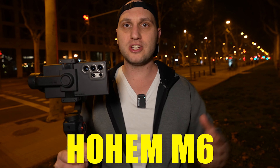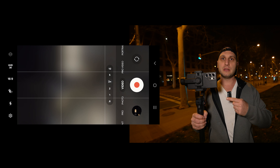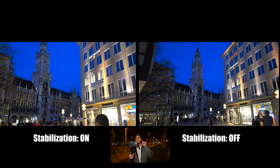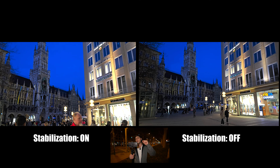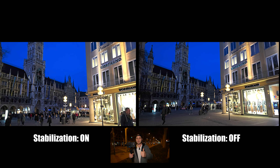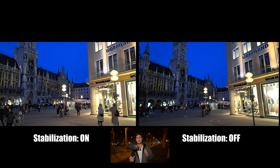Step one: get a gimbal. Step two: turn off the stabilization. At night, the S24 Ultra produces worse results when stabilization is on. You have two types of stabilization — the hardware one and the digital one. When you turn off stabilization, you're turning off only the digital one, and you're also removing the crop, so you get a better image without a crop at night. During the day the stabilization works really well, so don't forget to turn it back on.